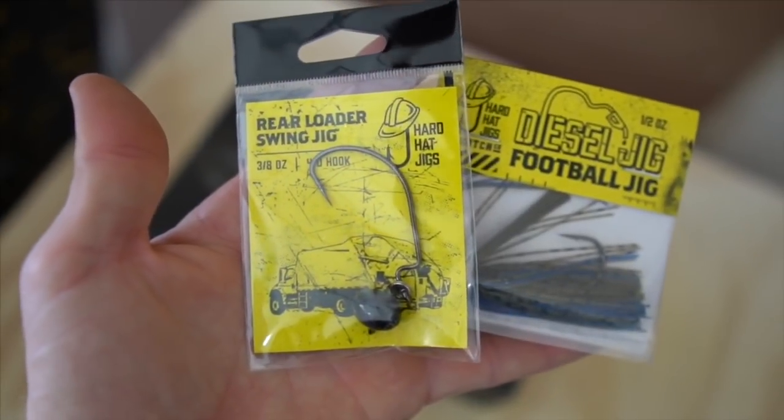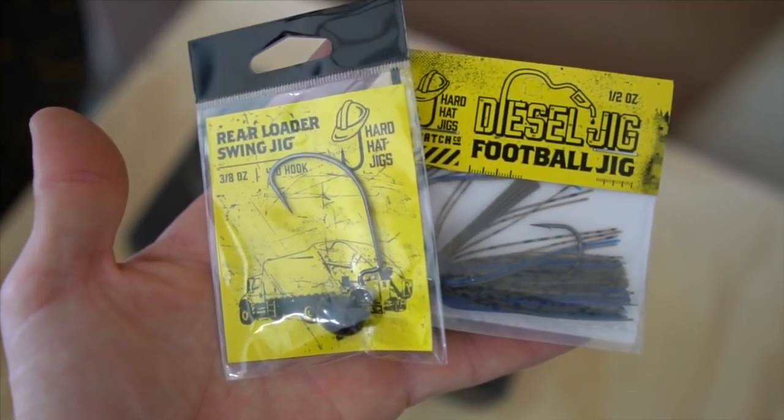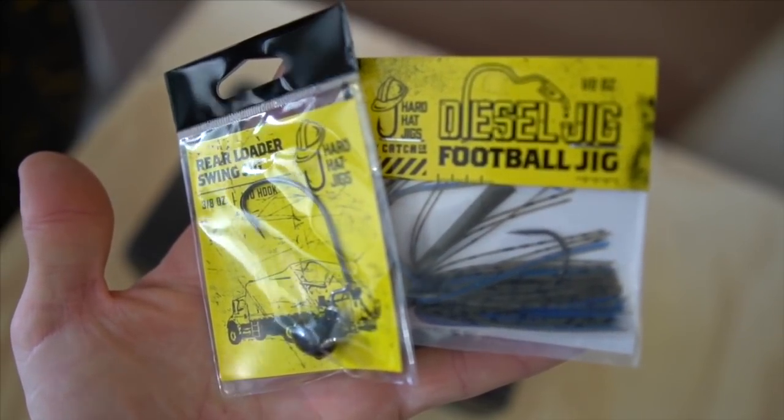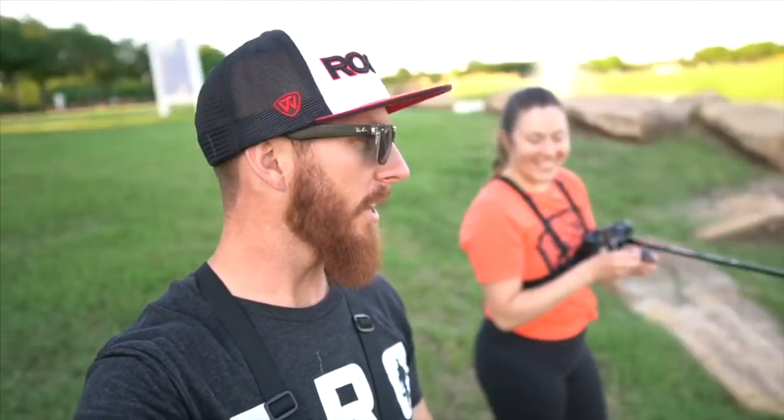That right there is what nailed the biggest fish of the night! You guys have got to go ahead and check out CatchCo — I'll leave a link down in the description. Go ahead and pick some of these up. It's like the lazy man's Texas rig because all you've got to do is tie that sucker on and put your favorite plastic — you don't have to worry about a bullet weight or a stopper, it's literally just good to go. The hook is tack sharp and it nails the big ones. Thank you guys so much for watching, we really do appreciate it, and we'll catch you on the next one!